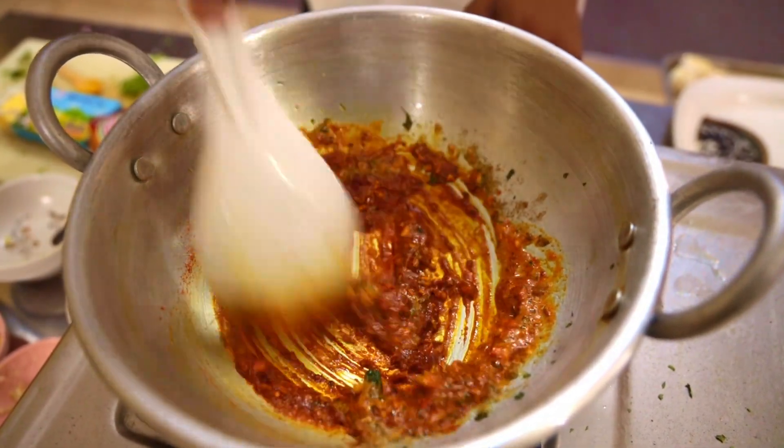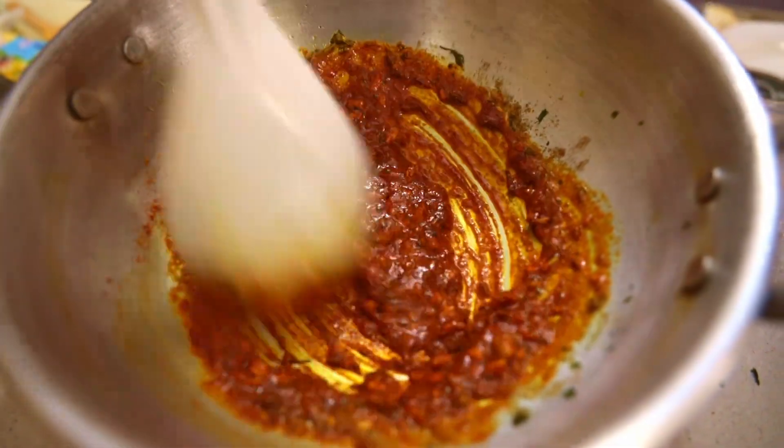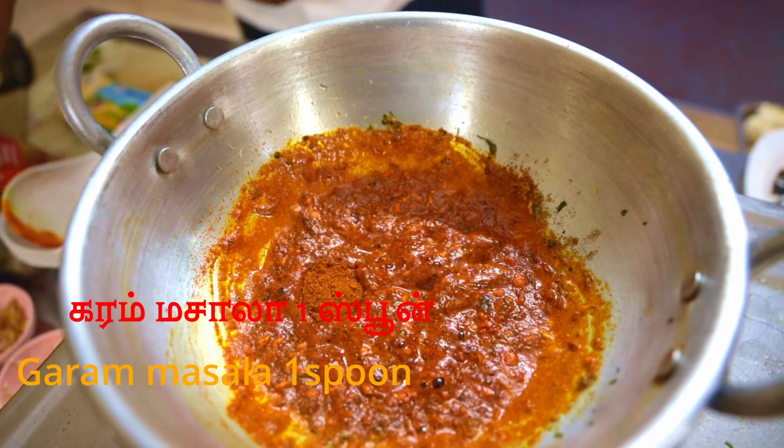Let's get a slow fire. It's a hot sauce. It's hot.